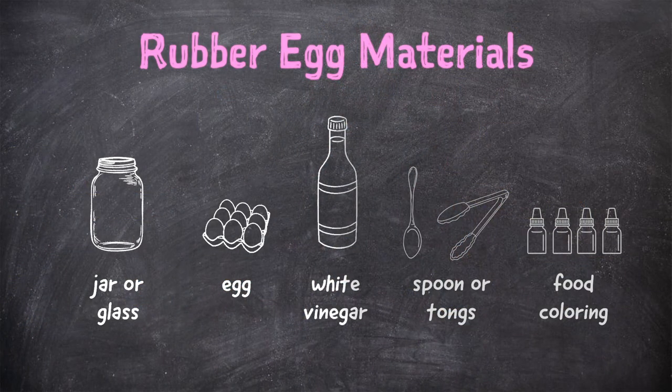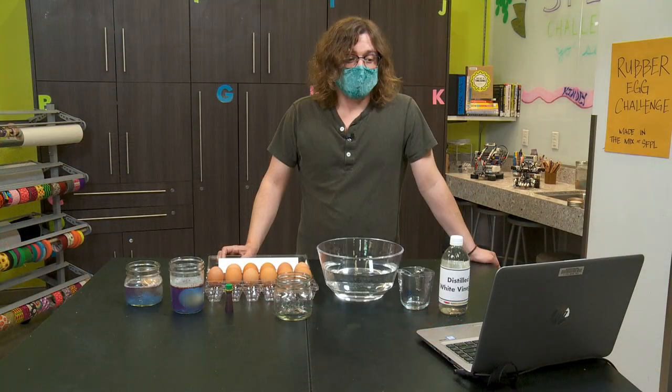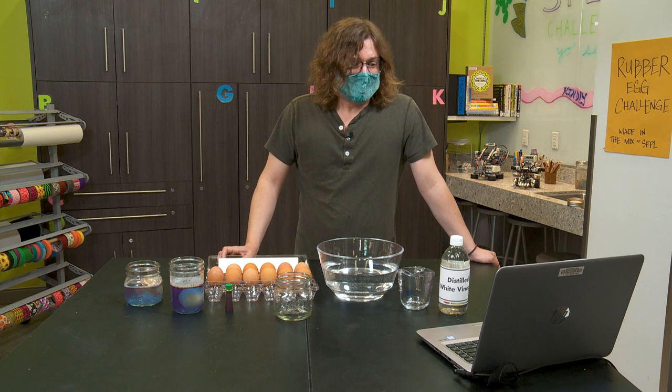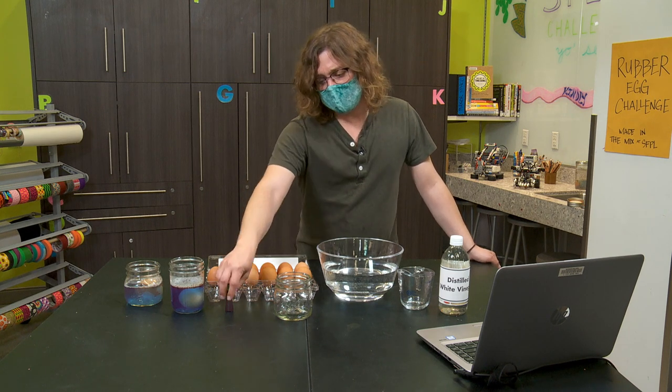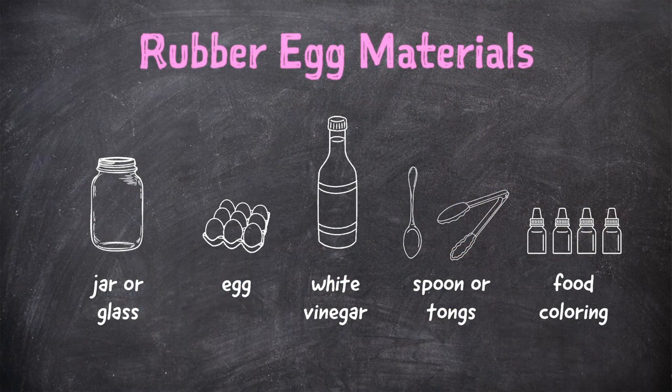Next, we're going to need something to dissolve away the shell. I'm going to use a common household acid right here — white vinegar. Acids and bases are chemicals that react when they come in contact with each other, so we're hoping the acid from the vinegar will break down the base in the shell. Finally, if you want a little splash of color in your life, you can add some food coloring to your mix to see if it gets into the egg.